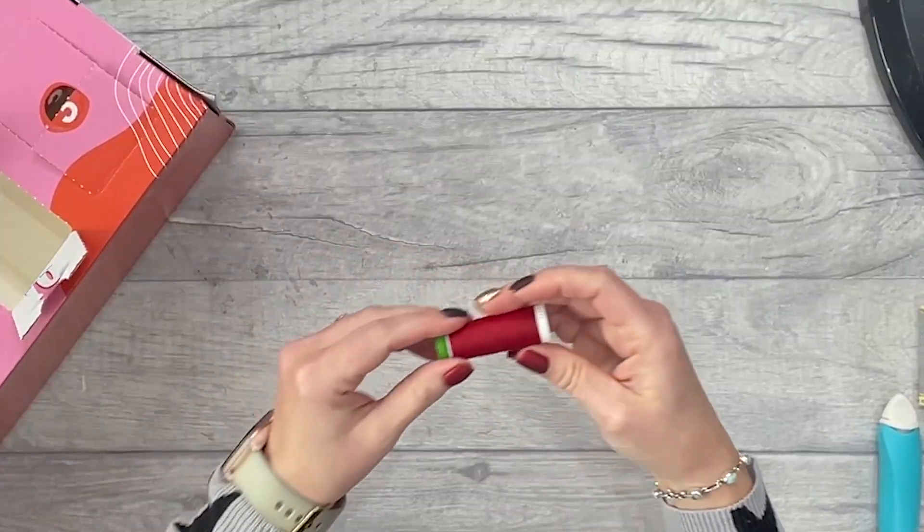Number sixteen — red thread. Useful if you're sewing Christmas presents, I guess.